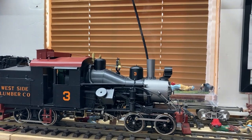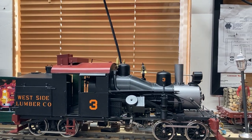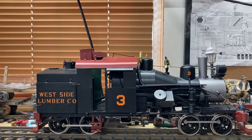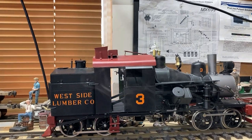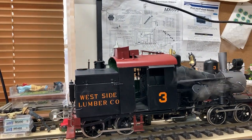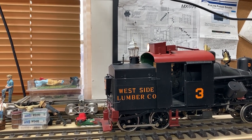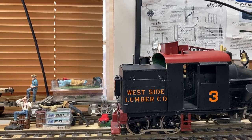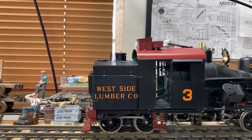Just as a quick reminder for you guys, this is an AccuCraft Heisler. It's kind of sad — for such a nice looking locomotive, they unfortunately had a couple of minor problems with the cast materials used in the locomotive. Let's give it a little bit of sound on the bell.